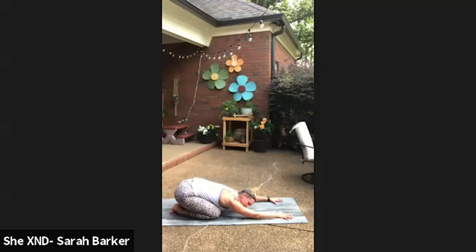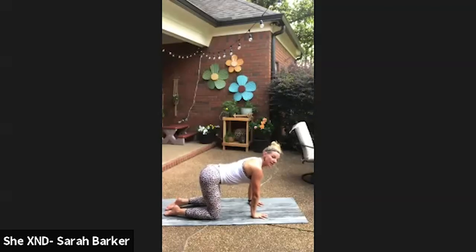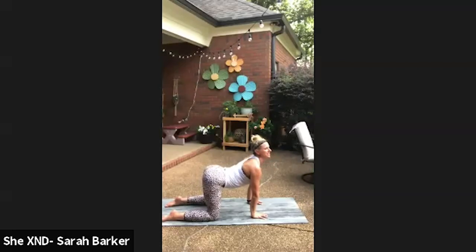One more deep breath in and out, then come up onto hands and knees. Spread those fingers out really wide, have a wide base — pressing your shoulders away from your body and pressing your ears away from your shoulders. Keep a soft bend in your elbows so you're not hyperextending and locking that joint. Really lengthen through the neck and shoulders. Taking a deep breath in: roll the tailbone up toward the ceiling, let the belly be real big like a cow, then exhale tucking that tailbone underneath the body, rounding up like a howling cat.